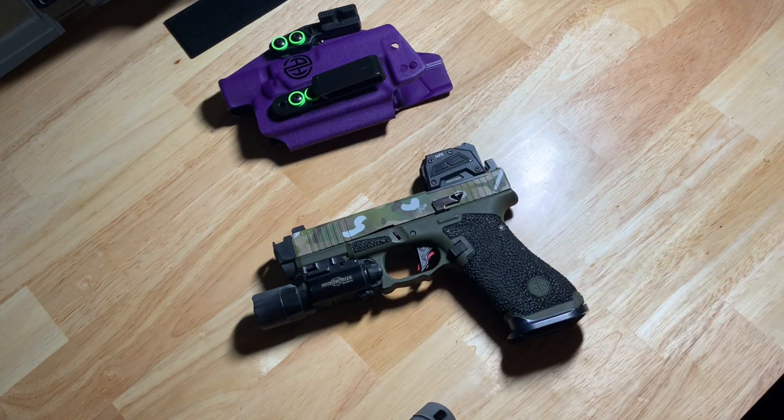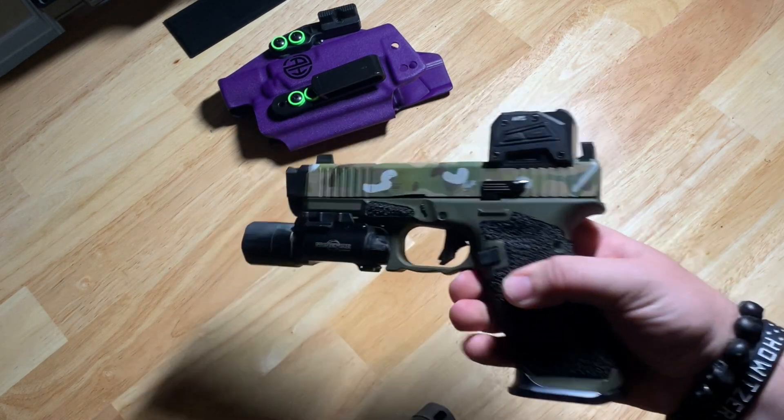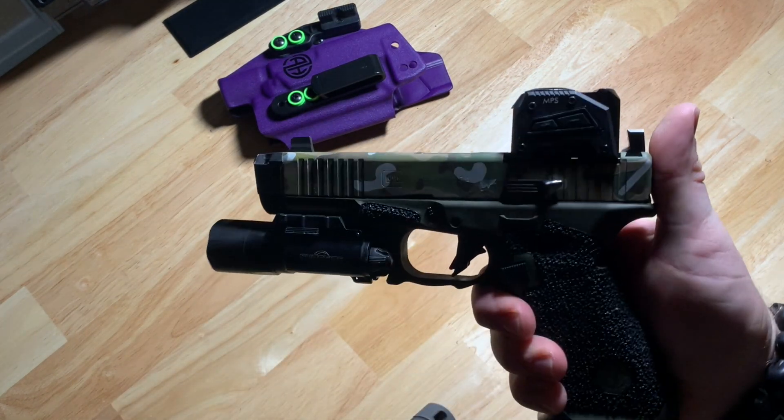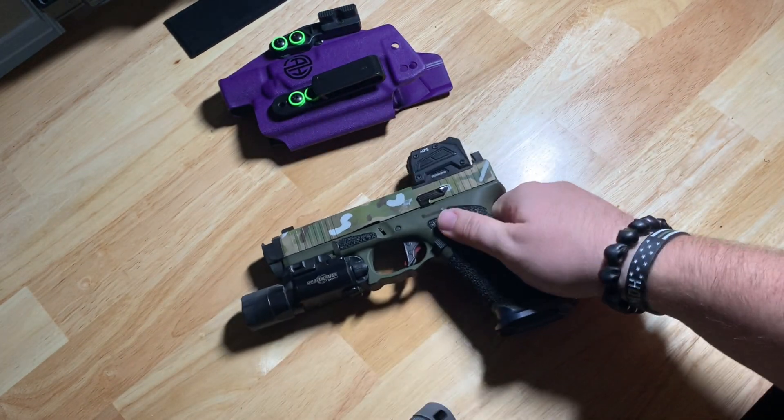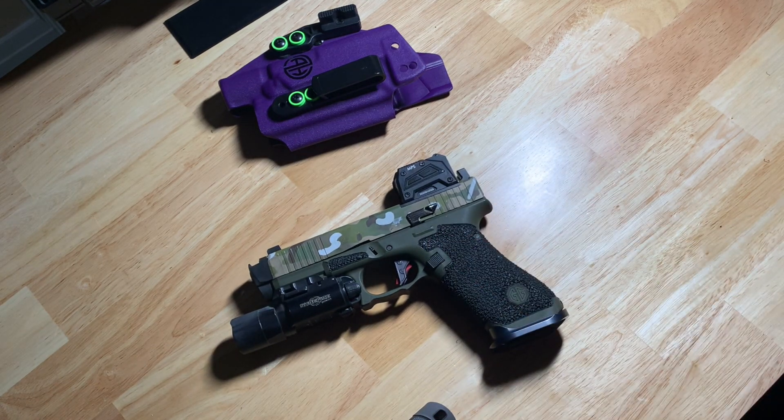For sighting I am still running the Steiner MPS. Still very much love that red dot. I have a lot of people that keep asking me why I'm not running an Acro. To be honest I kind of prefer the Steiner for a few reasons — one of which I think it's a little bit more tough in the durability category, and I haven't seen any stories come through of the front seal breaking and leading to condensation inside of my enclosed emitter. So there's that.